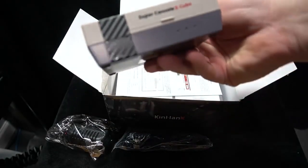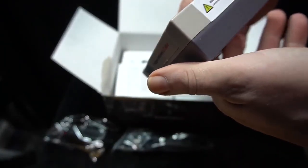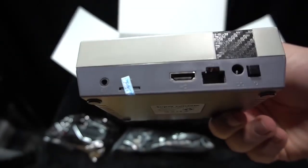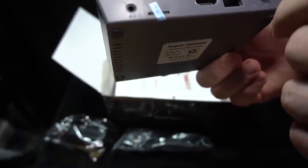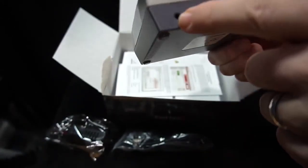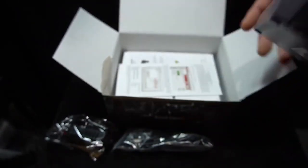It does come with a power brick, though the power brick cable is rather short, so this might be best for a desktop setup. It offers the ability to add additional controllers via USB as well as wireless. On the back, there's also the ability to connect via AV, so you can use this on a CRT — though I'm not going to test that.